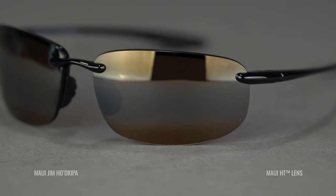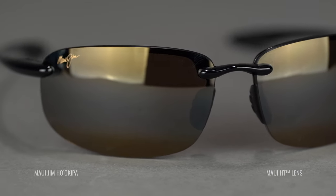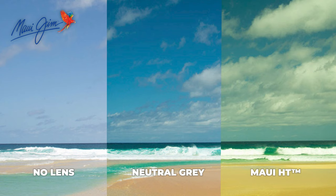But for those people who love and live by polarized lenses, you're going to want to pay attention because there are options for you. Starting with Maui Jim, we have their Maui HT lens — that stands for high transmission — and that lets about 26% of light through. Compare that with your typical polarized lens, which is about 12 to 15%, and you're getting a lot more light to your eyes. It's a very unique lens.